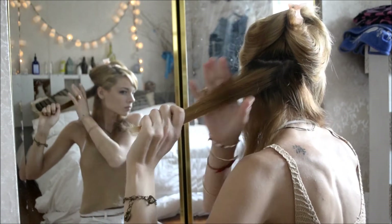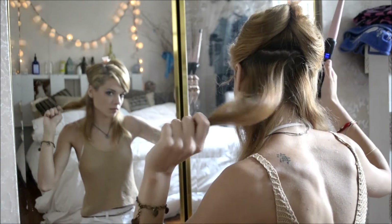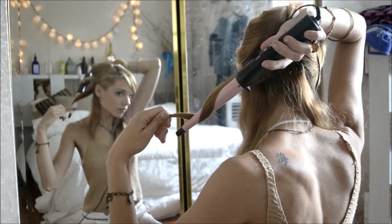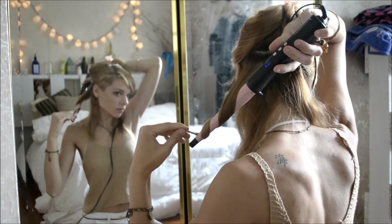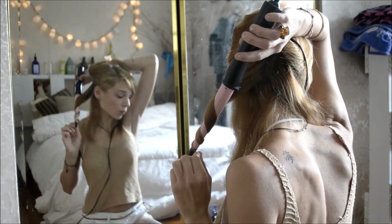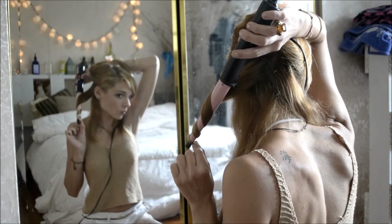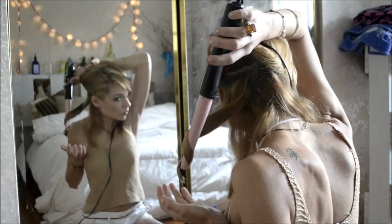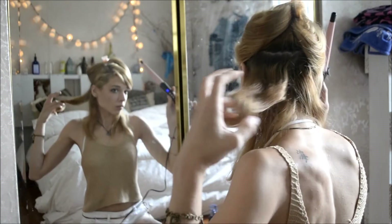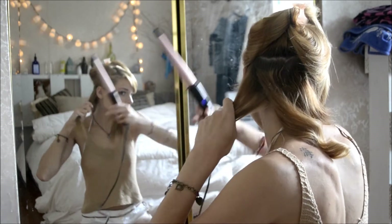I start curling from the back first. A tip: if you are holding the hair in your left hand, use your right hand to curl with the wand, and flip it around on the opposite side. If you're holding it with your right hand, curl with your left hand. I just wrap it around ribbon-like, twiddling my fingers so I can wrap it flat around the iron rather than bunching it up — it tends to get a nicer curl that way.